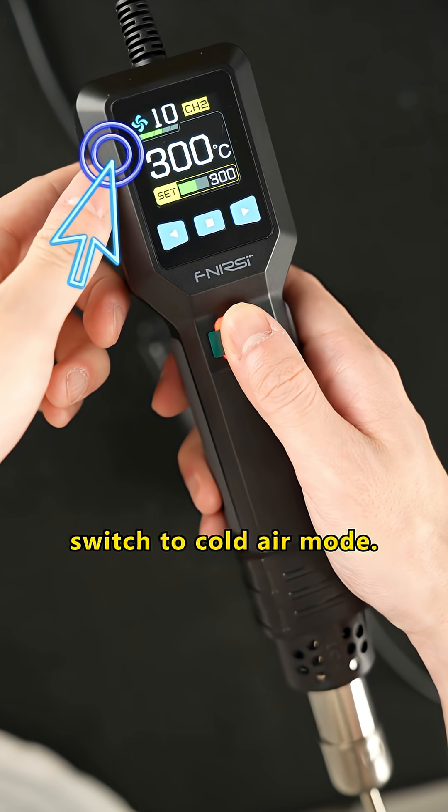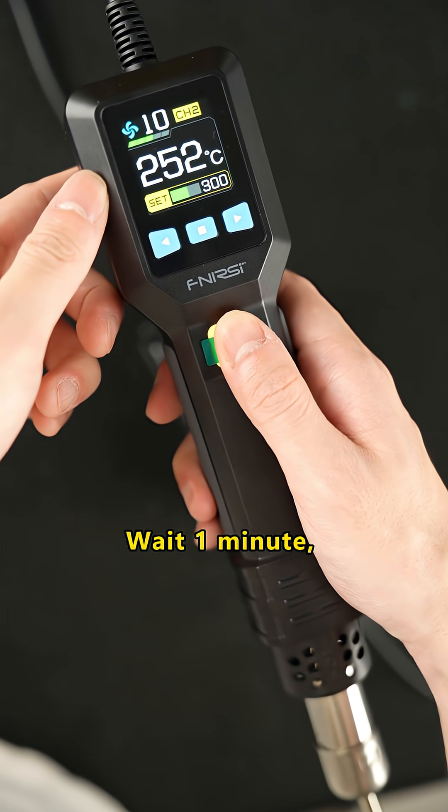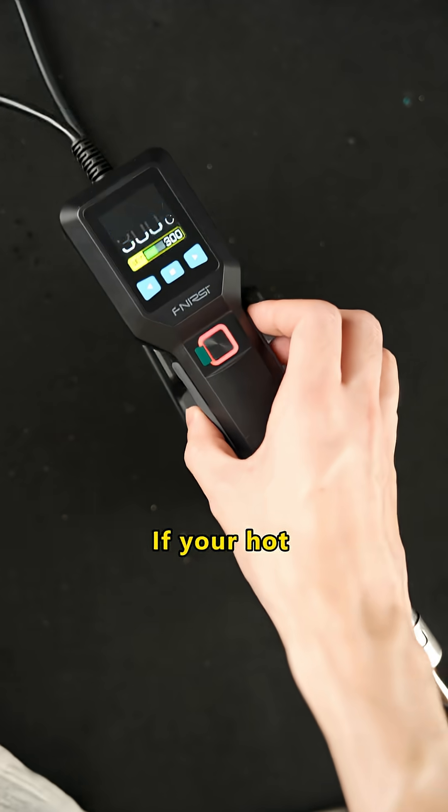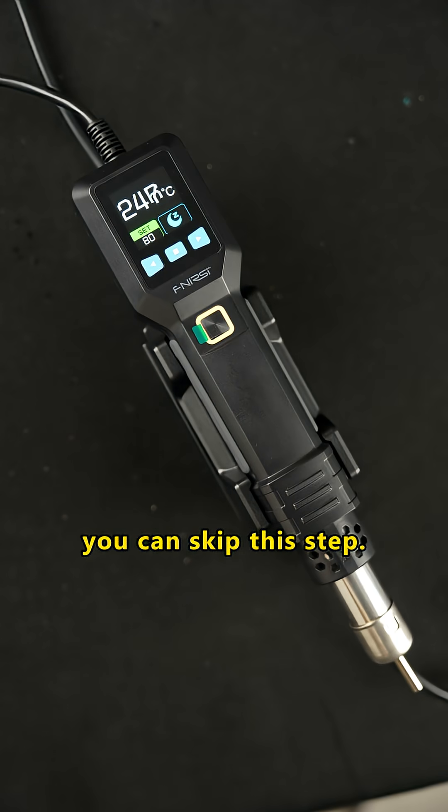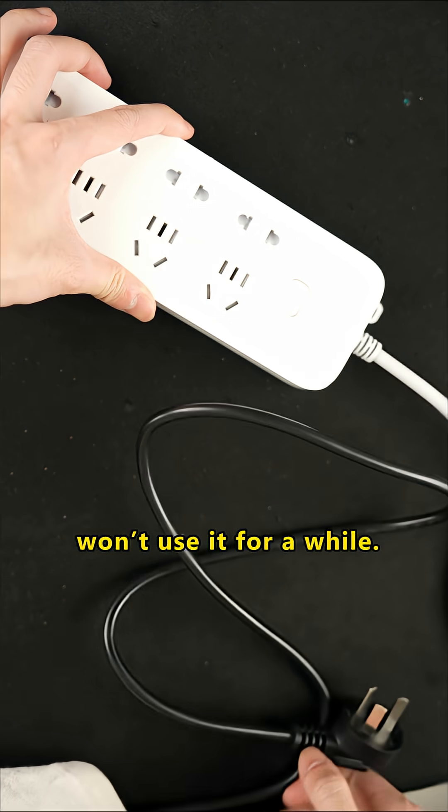Not turning off after use reduces lifespan. After use, lower the temp or switch to cold air mode. Wait one minute, then turn it off. If your hot air gun has auto sleep, you can skip this step. Unplug it if you won't use it for a while.